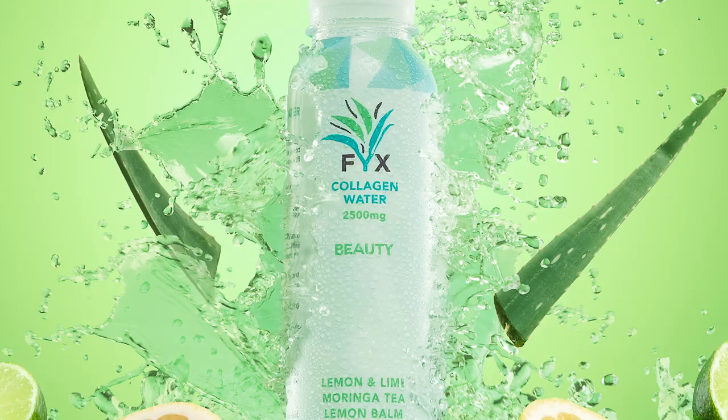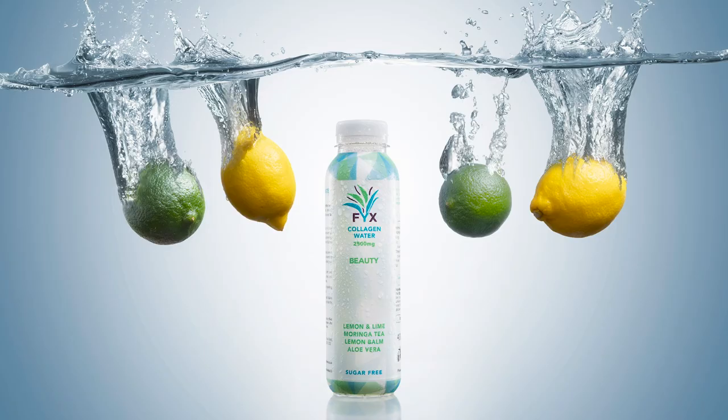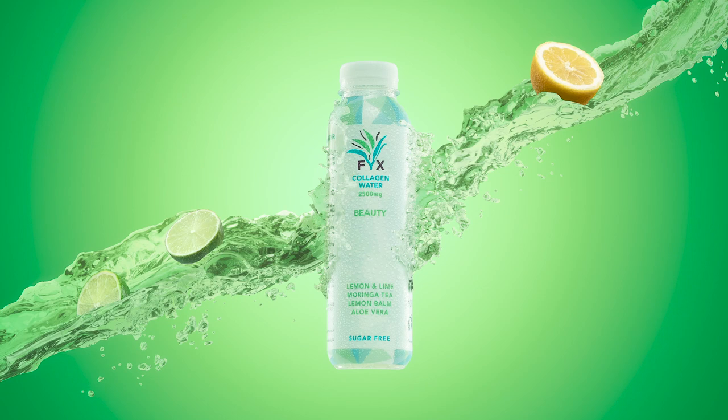So there we have it, guys — I hope you thoroughly enjoyed coming along behind the scenes today with us and with Tom on our product photography shoot. I don't know about you guys but I think the final images look absolutely fantastic. It'd be really interesting to hear your thoughts in the comment section below. And don't forget, if you like videos like this and you want to see more from us, hit that like button and make sure you're subscribed so you don't miss out on any future content. Thank you guys very much for watching and we'll see you all in the next video.